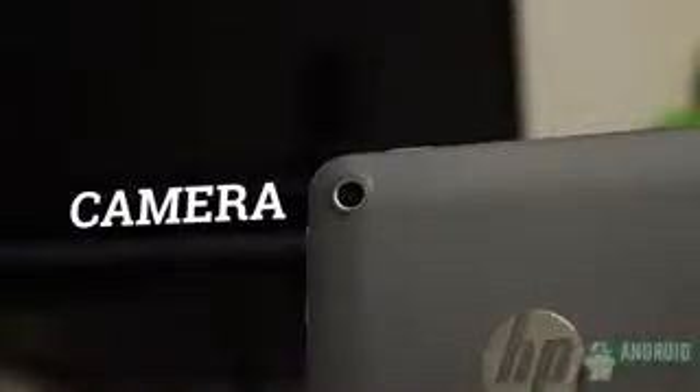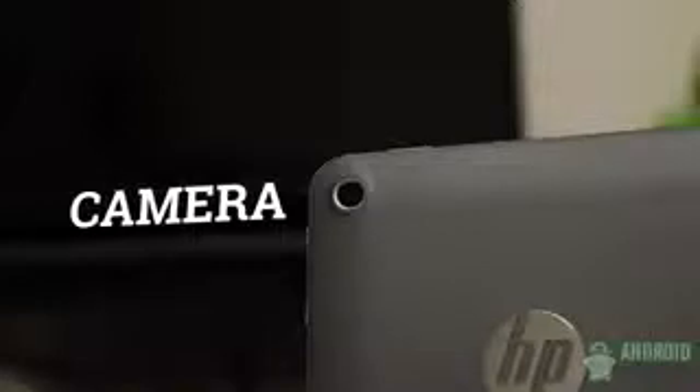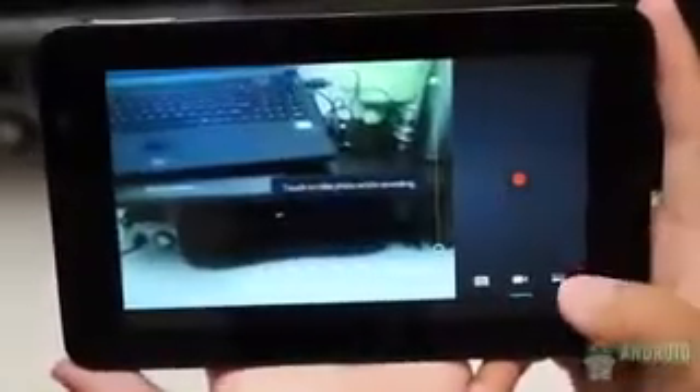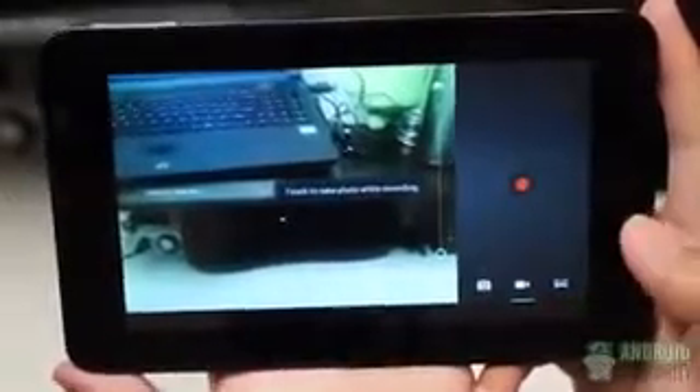No one really expects cameras on tablets to be very good, but sometimes they are nice additions. Not so on the Slate 7. This 3-megapixel rear shooter is a far cry from just about anything we see on devices these days. While it is an addition that the Slate 7 has over the Nexus 7, it's one you probably won't be using anyway. The app is as standard as it can get, with only panorama as an added mode, and pictures are full of grain and lack good color reproduction. Even the lack of autofocus adds to the troubles. The front-facing camera is decidedly lower quality too, capable of only VGA resolution and consistently washed-out pictures.